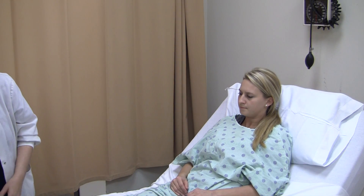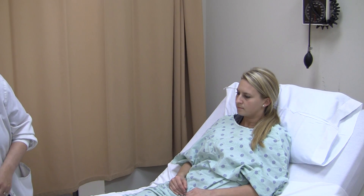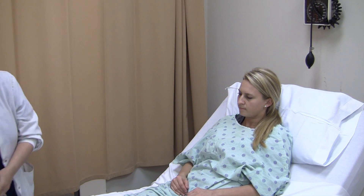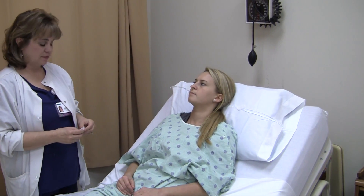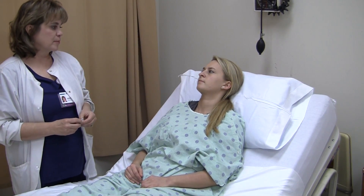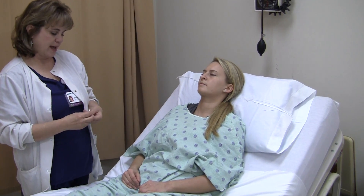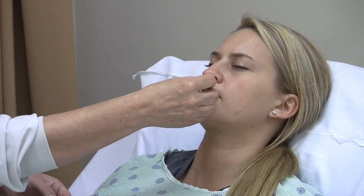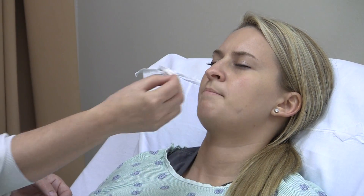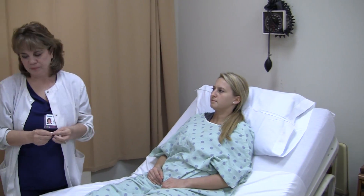The next thing I want to assess is her cranial nerves. The first cranial nerve is olfactory — Cranial Nerve 1. To test it, I ask the patient to close her eyes and, without her noticing what I have, I put the item under her nose and tell her to tell me what she smells. Mint. So cranial nerve one, olfactory, intact — able to smell mint gum.